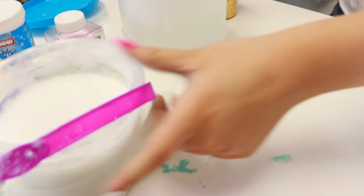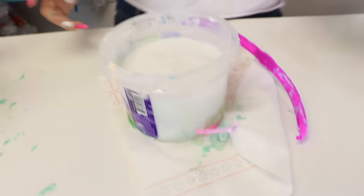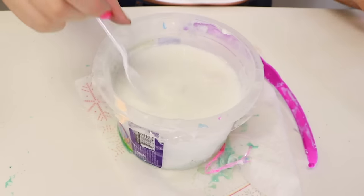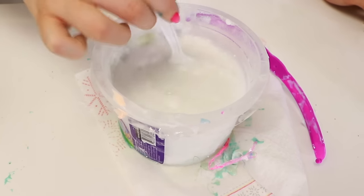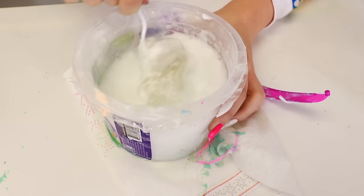Alright guys, next one — we have these two right here. I'm gonna do this one. This one needs some major help, I think even more help than the last one. I don't even know if there's any glue in here or if it's just liquid. So I'm gonna get a spoon. Let's see what we're working with guys. There's something in there — I thought it was just liquid all around, but there's something in there guys. It's like hard, oh my gosh!